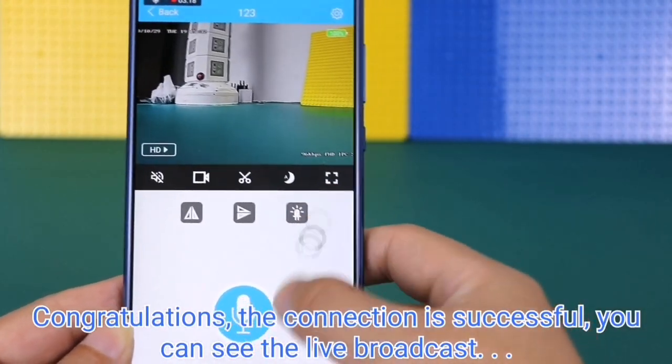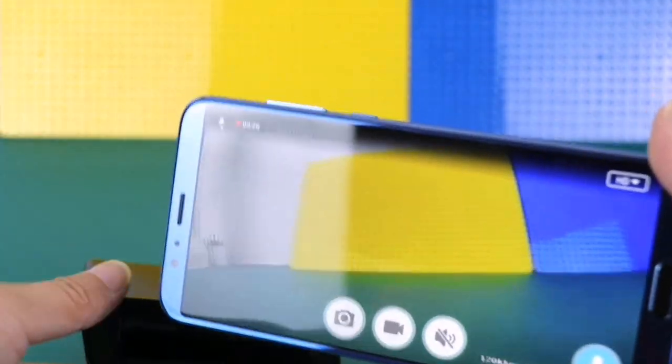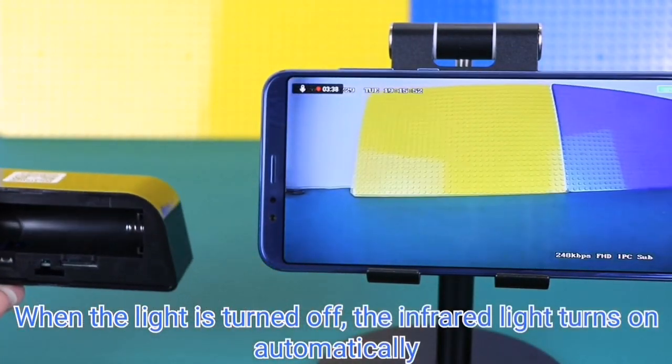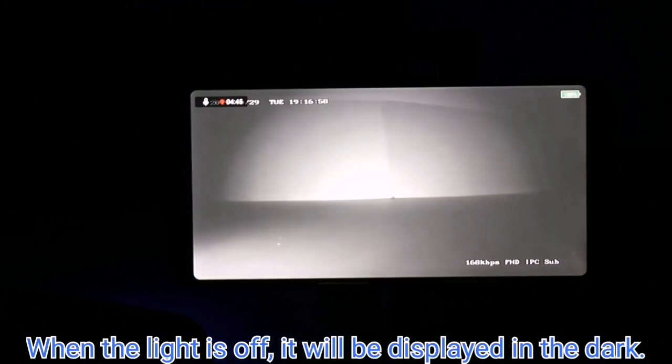Congratulations, the connection is successful! You can now see the live broadcast displayed. When the ambient light is turned off, the infrared light turns on automatically, and the image will be displayed in dark conditions.